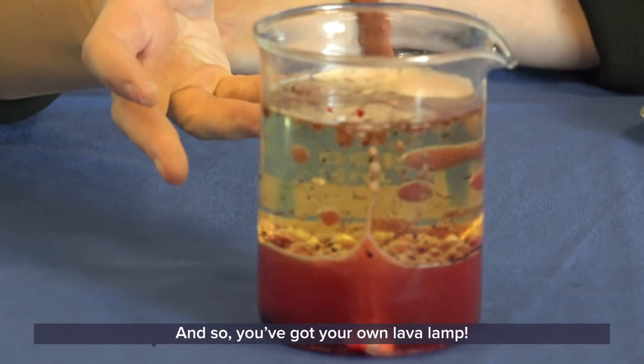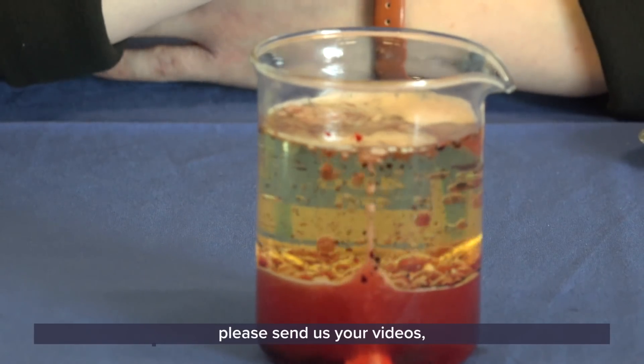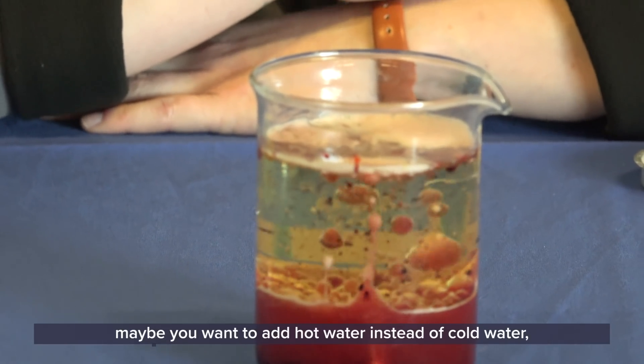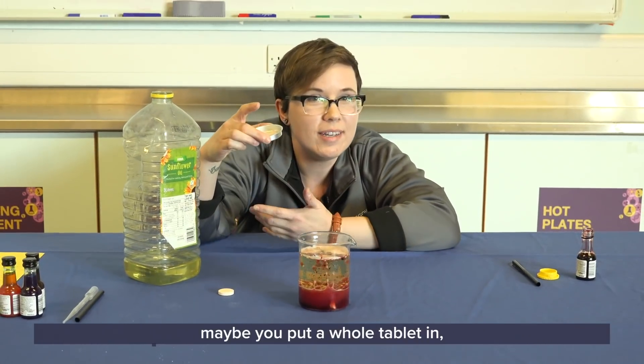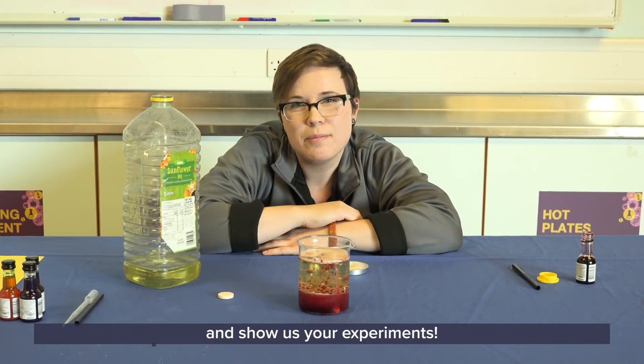And so you've got your own lava lamp! If you want to try this at home, please send us your videos — we want to see what yours looks like. If you want to do something different, maybe add hot water instead of cold water, or put a whole tablet in instead of just a few little pieces. Get creative, have a bit of fun, and show us your experiments.